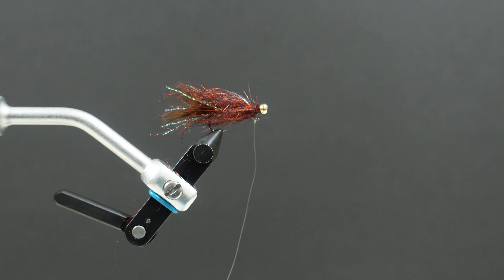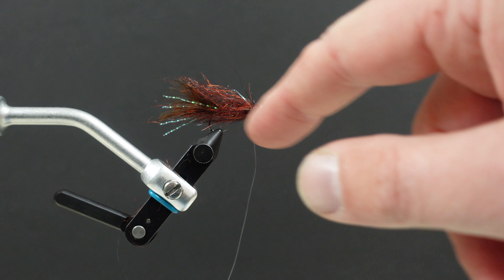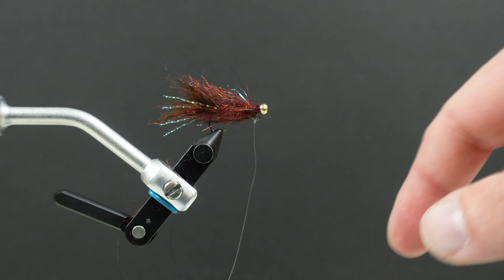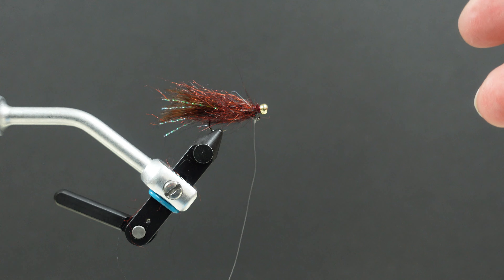How's everybody doing today? I'm going to tie a balanced leech fly for you. We're going to be using a jig hook with a finishing nail and a tungsten bead. Very effective fly to tie, very quick, very simple, extremely effective.